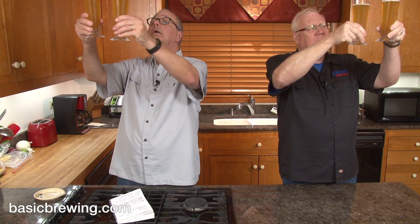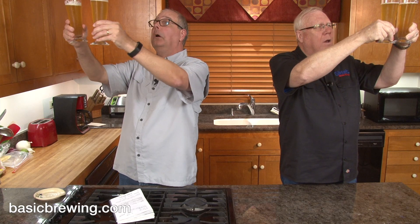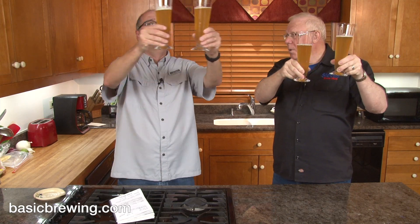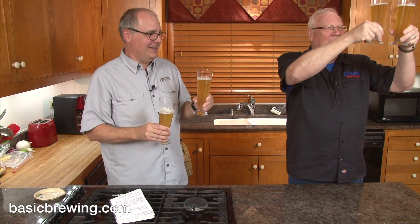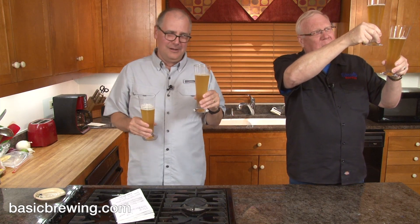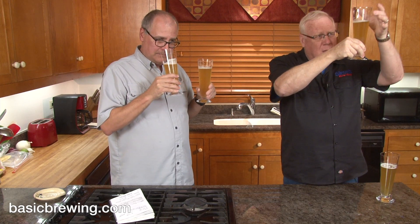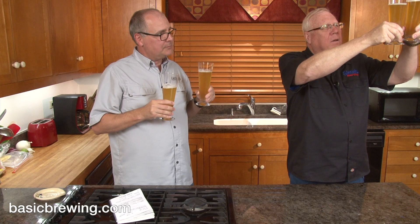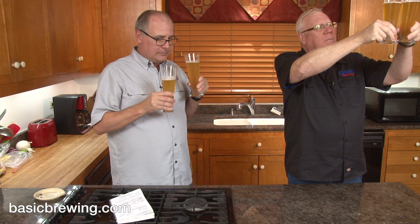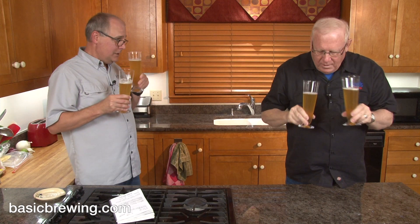We have the 68-degree one and the 90-degree one, and we've also recorded audio for the Basic Brewing Radio podcast. They look the same — well, the one at 68 seems to be a little clearer to me. This one just seems a little more opaque, ever so slightly.